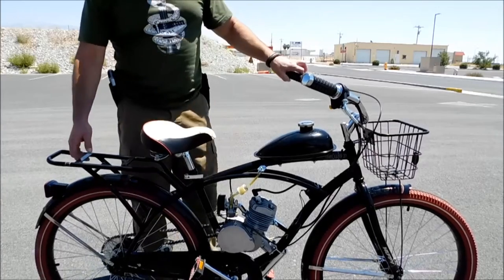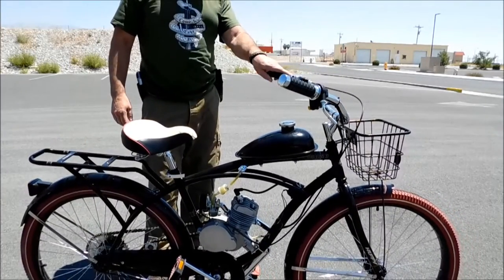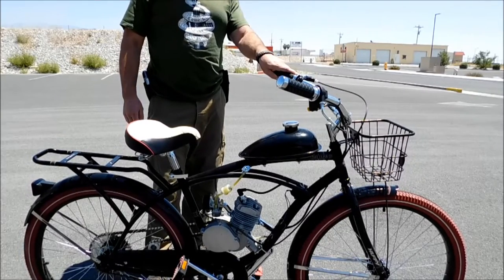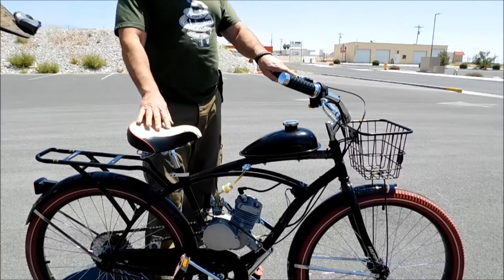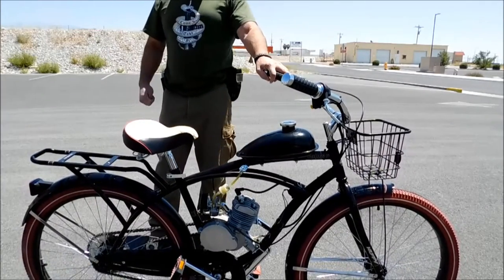We're here at the Outpost today. Got a Huffy bike with an 80cc engine kit put on it. This engine is supposed to get anywhere from 100 to 150 miles per gallon. We have a throttle, a clutch, a kill switch, and I'm going to have Charlie tell you a little bit about the motor.